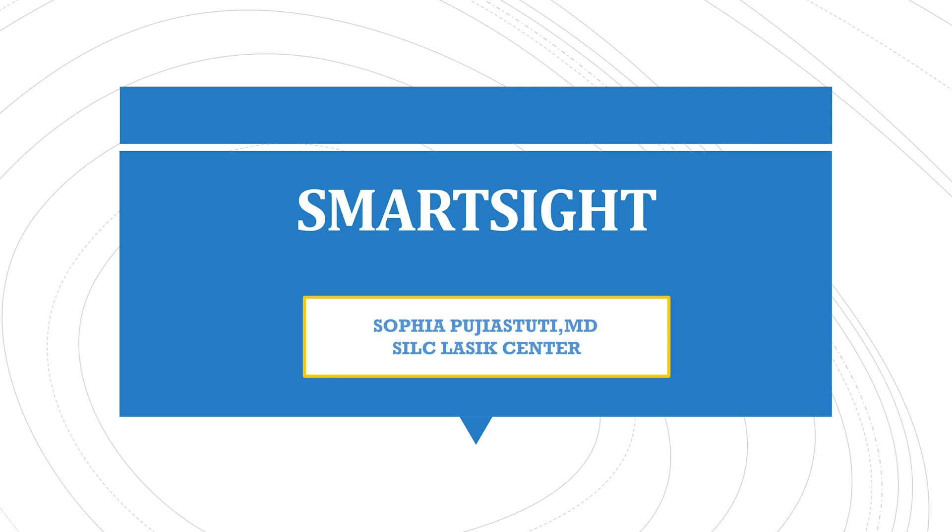Hi, I'm Dr. Sophia. I will provide current education about SmartSight.